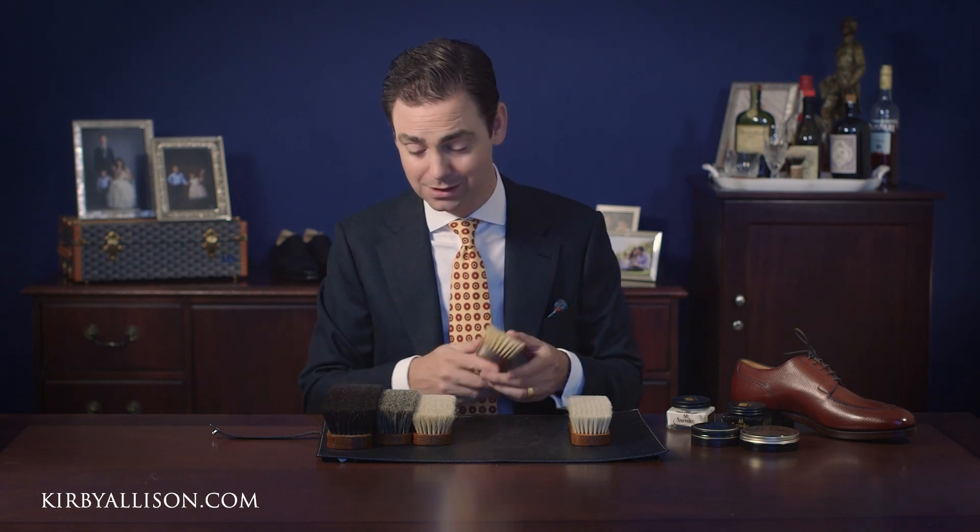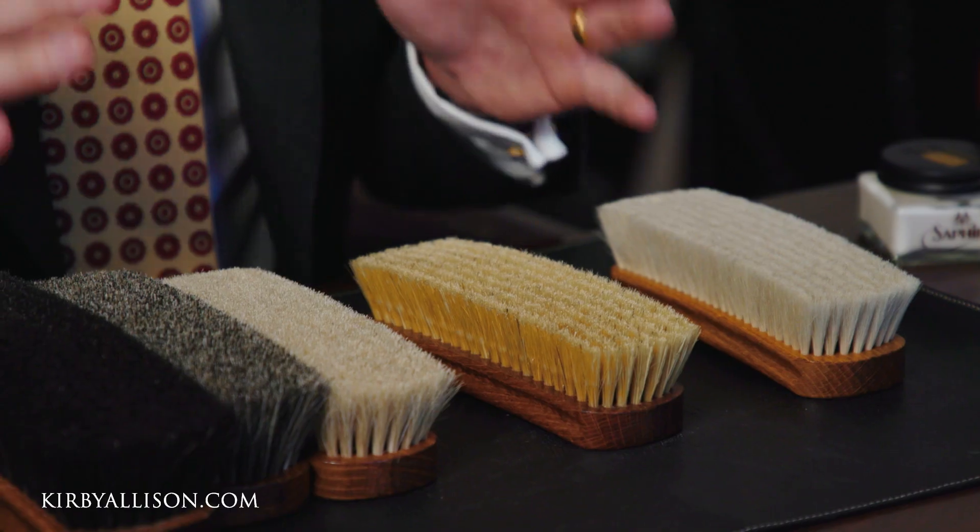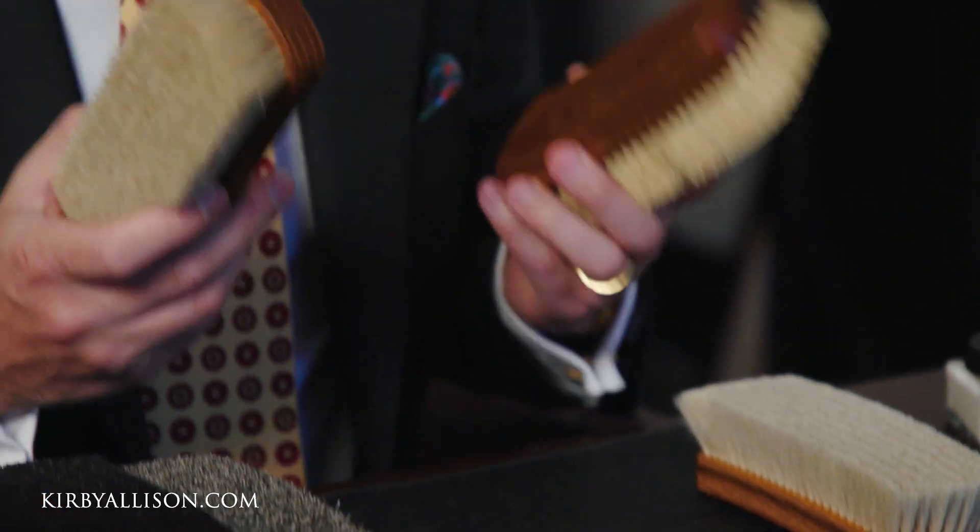Pig bristle is also great for cordovan, because cordovan loves being brushed so much. The residual oils that exist in cordovan leather really need to be brushed out. Cordovan is also prone to pluming, where a little white film develops on the surface — that needs to be brushed off with a stiff bristle. In my shoe shine kit I honestly have all of these brushes, and I'm really switching back and forth between the horse hair brush and the pig bristle brush depending on what I'm trying to accomplish.